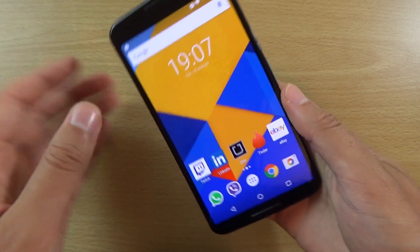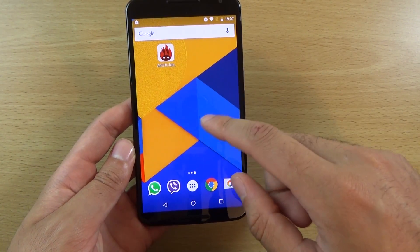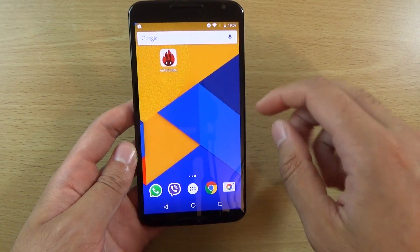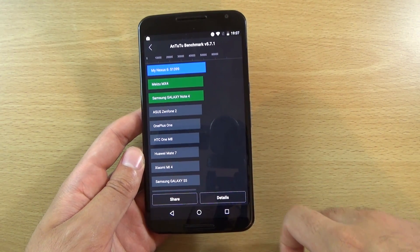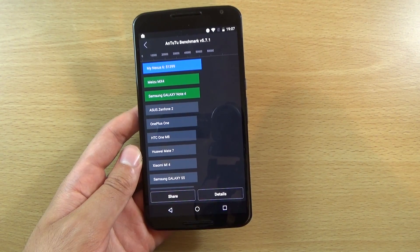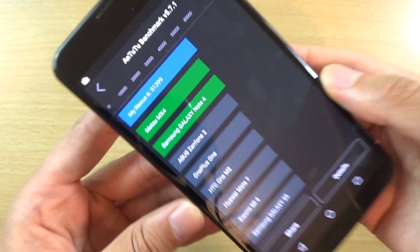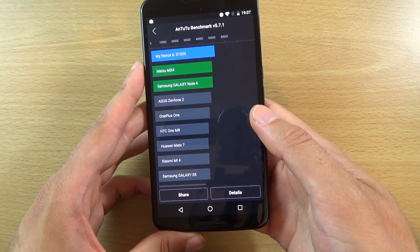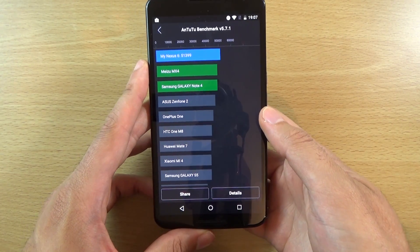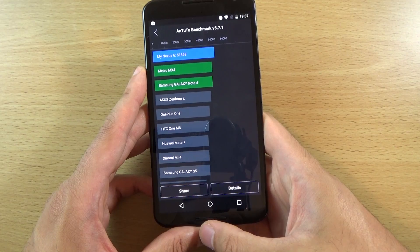If we have a look at some of the benchmark scores, I've done an Antutu. In the last video I did on Android 5.1.1 it was getting about 45,000, so you can see here we are getting 51,399, which is quite a nice score — quite a big increase from Lollipop, which is quite nice.